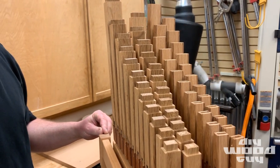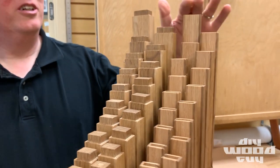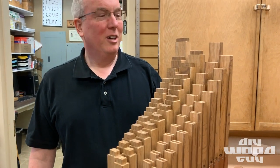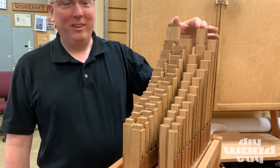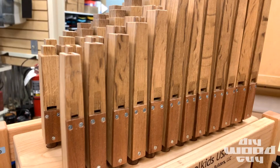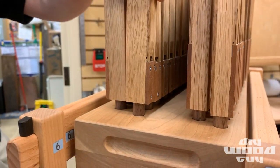The organ has two sets of pipes — there's one set that's stopped on the top and another set that's open. The kids get to learn some of the physics that stop pipes play an octave lower than an open pipe of the same length. The pipes are all handmade out of oak, with sepele end caps and walnut feet.